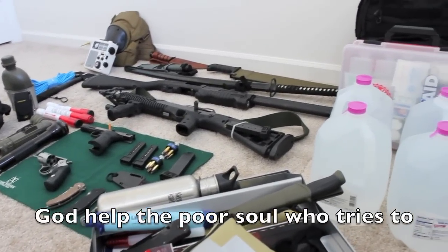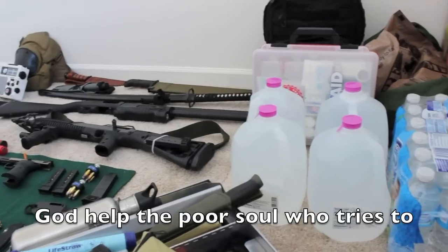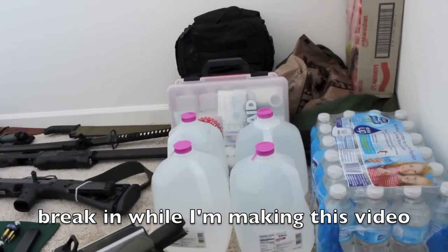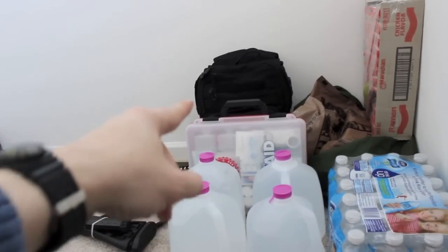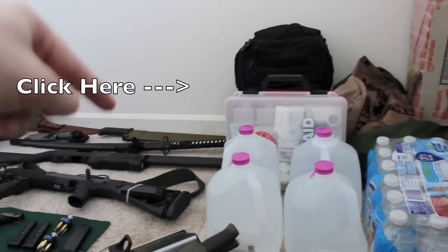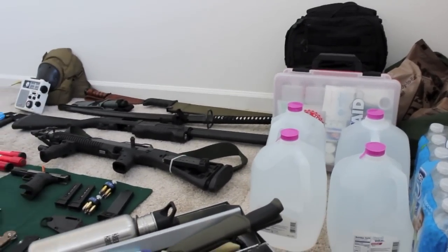If you'd like to see more zombie apocalypse survival videos, please click the like button so I know you're into this kind of content. I also made a video on my zombie apocalypse survival bag - check that out, link is in the description below.